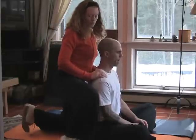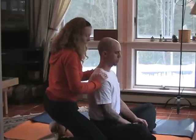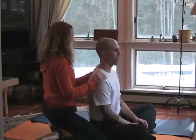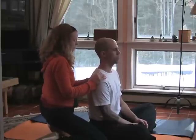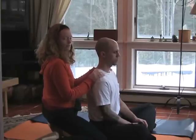Of course, you want to do both sides. So when you go to work on the left side, bring your right knee down to the ground on the side of your partner, left knee to the back, and just start over. And that is partner neck, shoulder, and back massage.